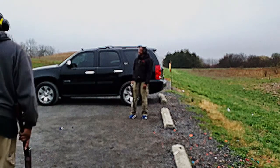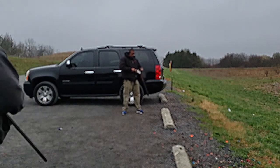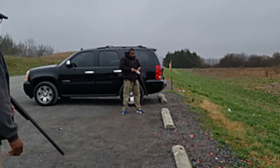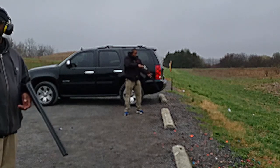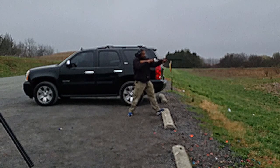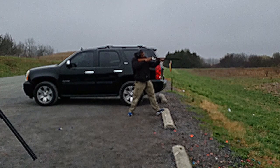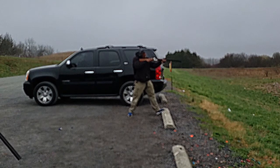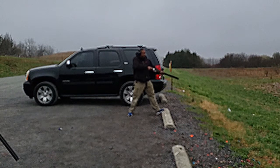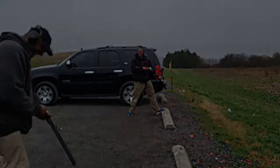Yeah, you gotta get used to this joint. Definitely — like I said, that don't kick. It seems like it got a little bit more. He was a little close.